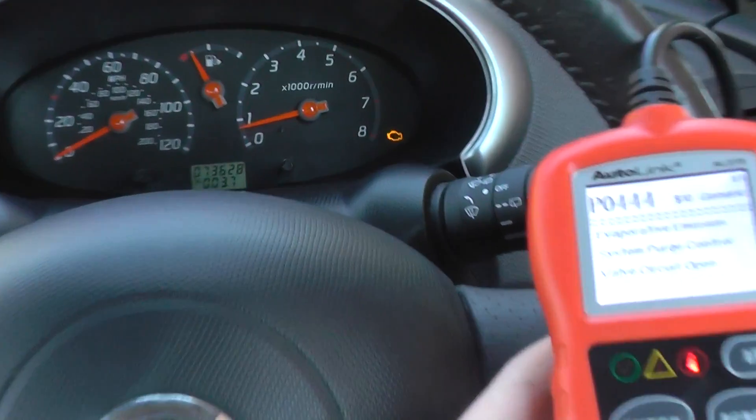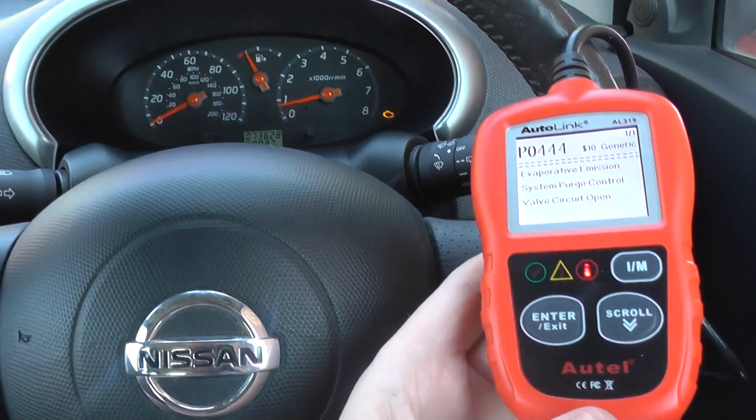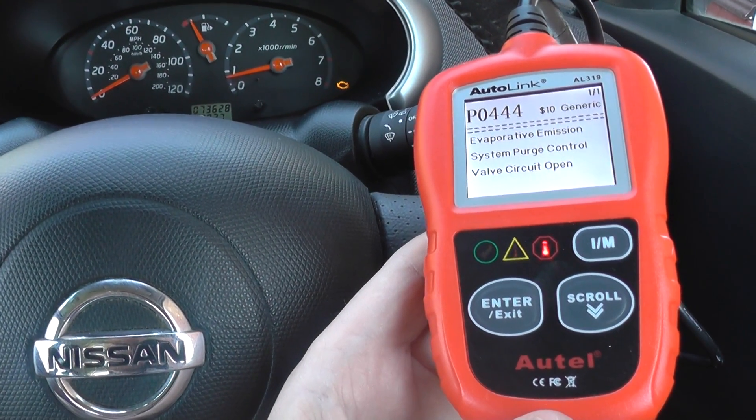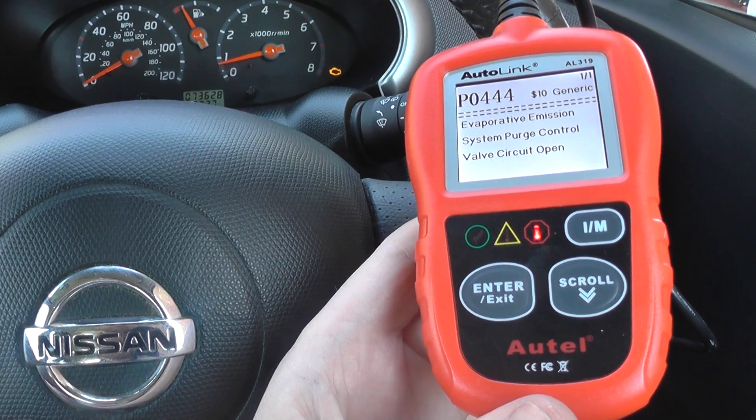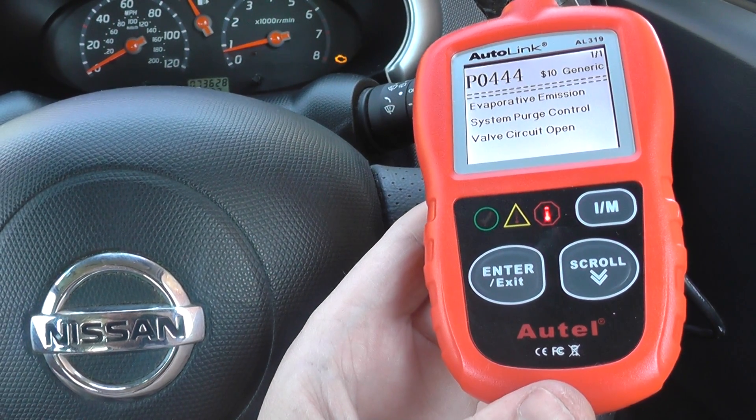As you can see on our little Nissan here, we have the engine warning light showing. We've already hooked it up to the Autel AL319, which is giving us a fault code of P0444, telling us that there was a problem with the purge control valve.